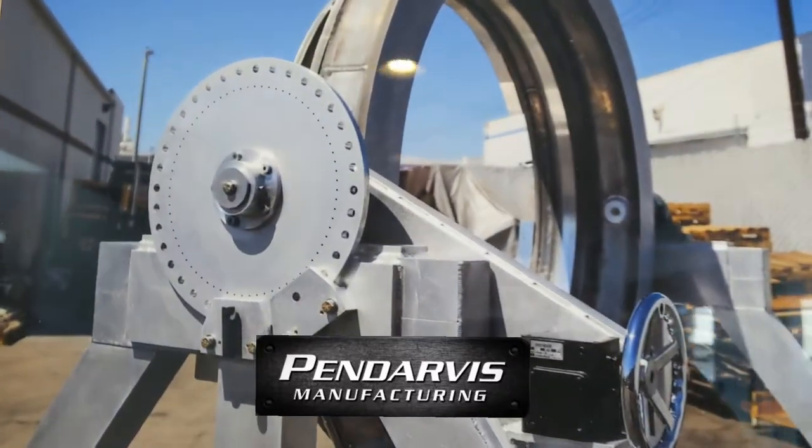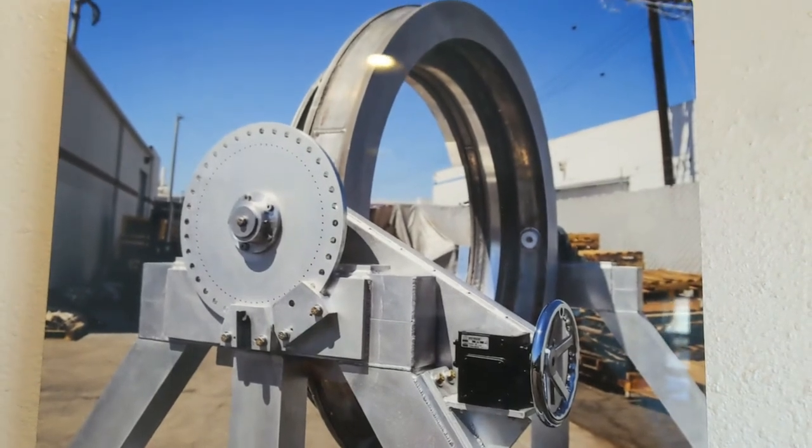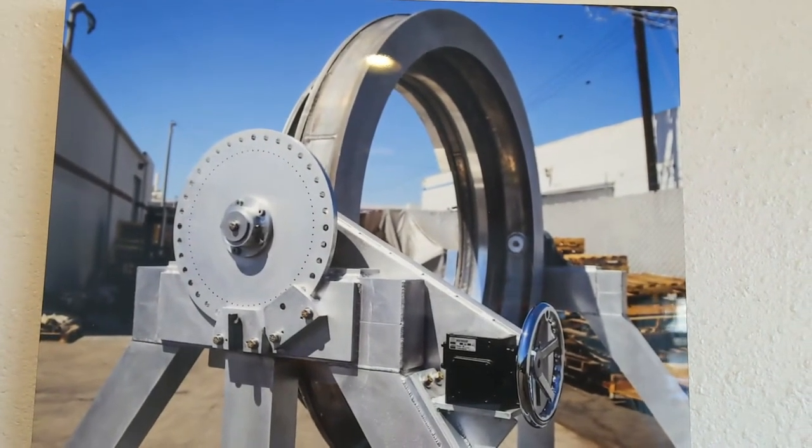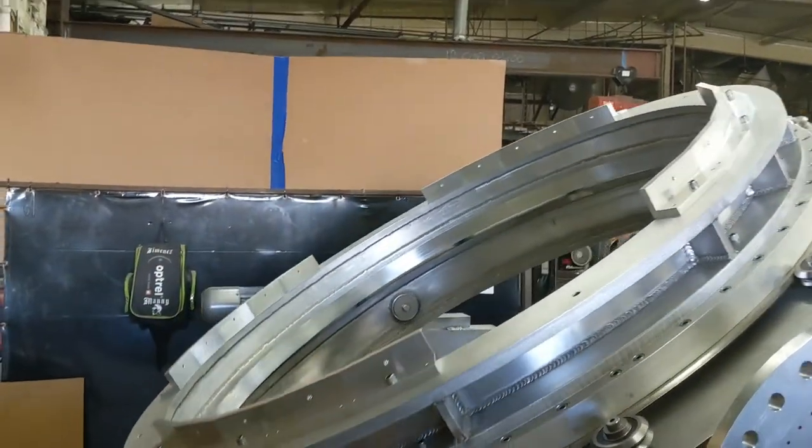In the lobby at our shop in Anaheim is a picture of a fixture tool that we built for a local aerospace company about six years ago. About four months back, they asked us to build them a new one.